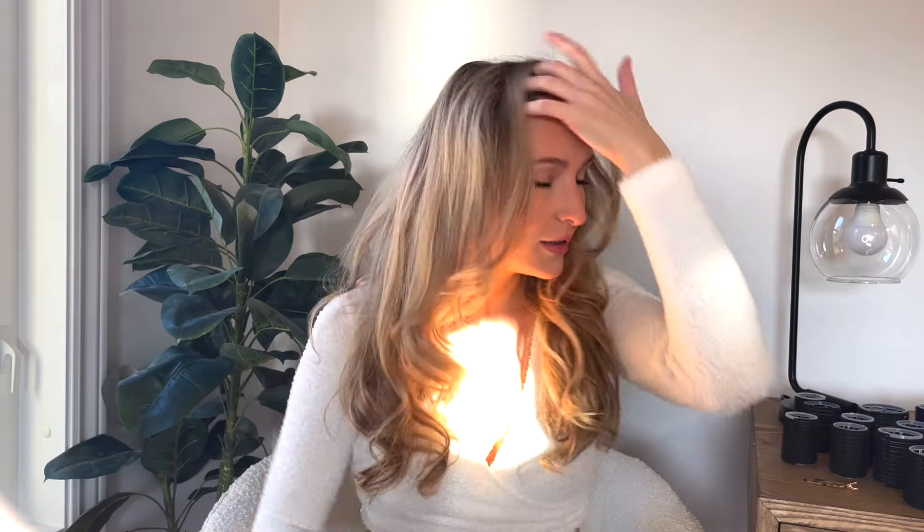It's not going to sit exactly how it comes out of the rollers — you want to play around with it a little bit. Then I will spray a little bit of hair spray — not too much, I do a light hold. I don't want it to be crisp, I want it to be movable, but I just want it to kind of sit.